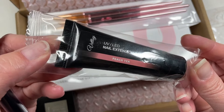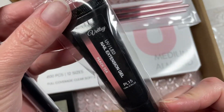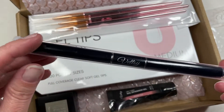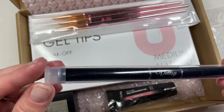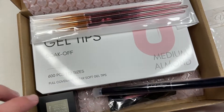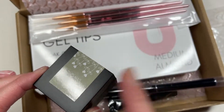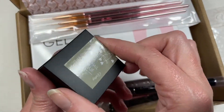I also purchased their peach poly gel — it's 15ml — and of course it came with a little double-ended spatula and brush. You already know what those look like. And of course you've seen me use the solid nail glue.